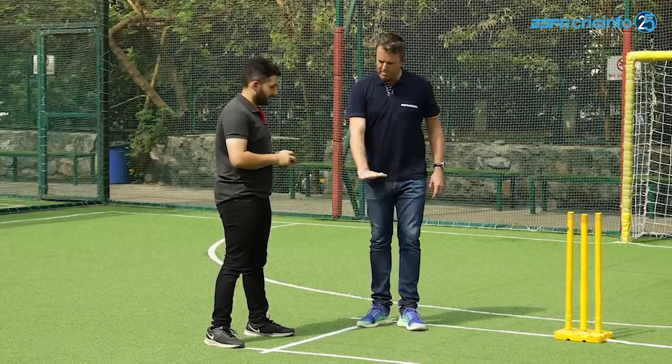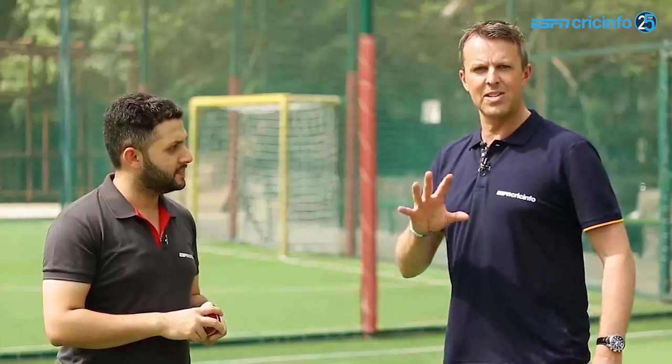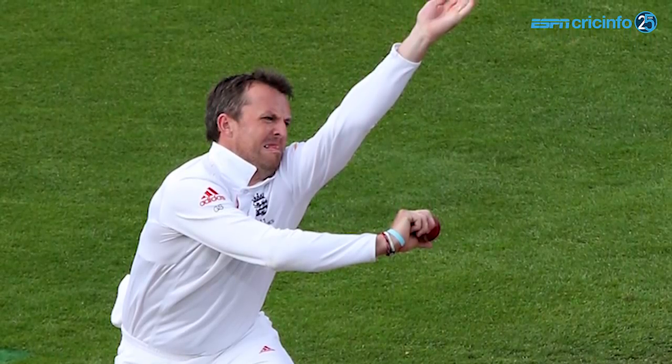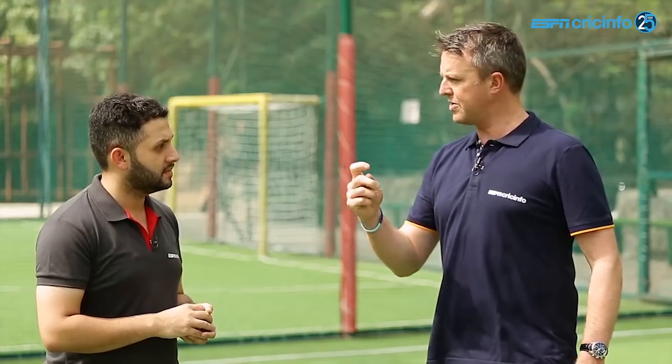One of the reasons I always rub my hand in the dirt in England and then rub it on my trousers — so there was no mud on my hands — was to dry my hand and get any moisture off whatsoever. When you hold the ball with a dry hand you've got traction. So if your hand's dry and the ball's dry, you can get friction and then traction when you bowl the ball.